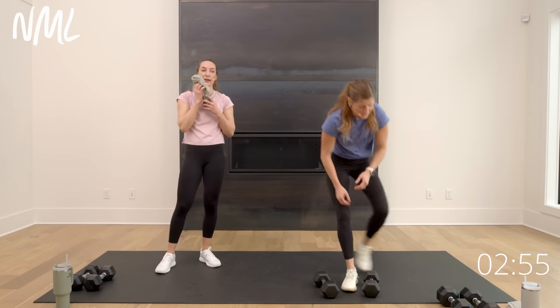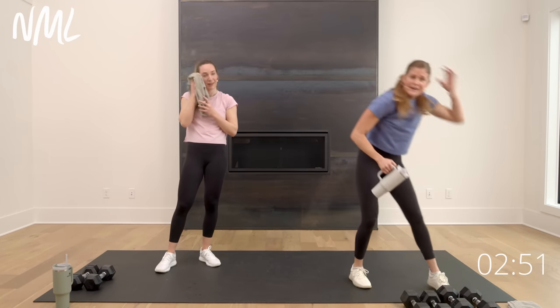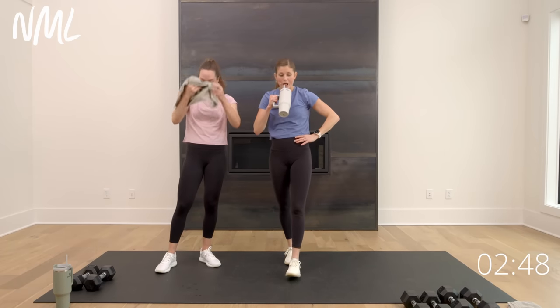Way to go, Lindsay! Circuit one, three, five — those are the circuits that got me since I wasn't loading up the lower body as much. How are you feeling, Rach? Sweaty — but done. Best part!